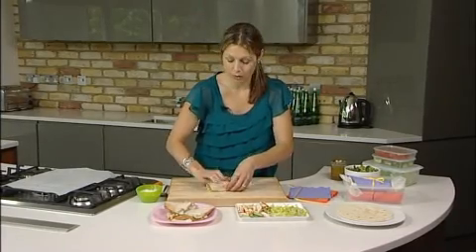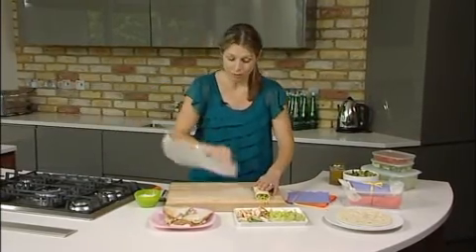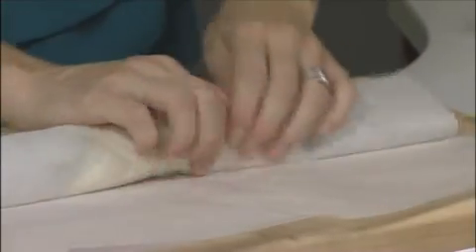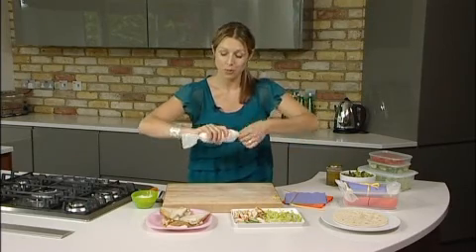Now tortilla's great because it won't go soggy at all, but how do you stop it from falling apart? This is the tip. Take a piece of greaseproof paper, sit your tortilla on the top, and then roll it up tightly. Twist the ends so it looks like one large sweet.